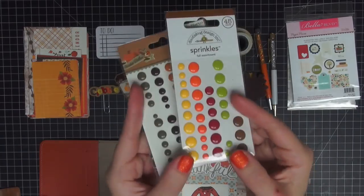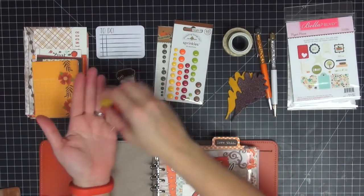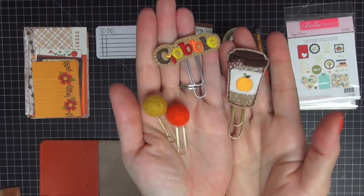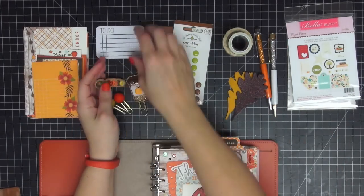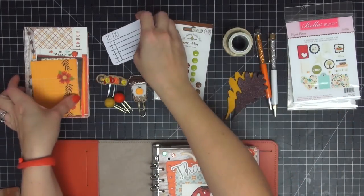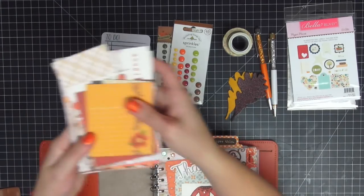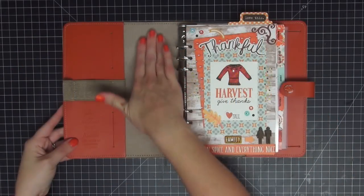I have two packs of enamel dots, one from Simple Stories and one from Doodlebug. I have three different fall-oriented paper clips — they're all super cute so I want to try and make them all fit. I have this classic to-do Post-it notepad from the Target dollar spot, and I also have four-by-six and three-by-four cards from Echo Park's Story of Fall.